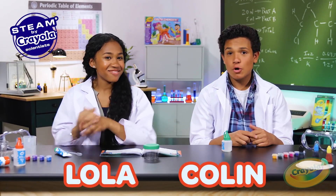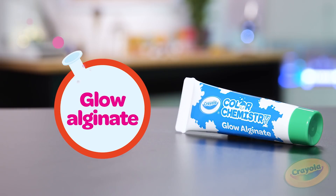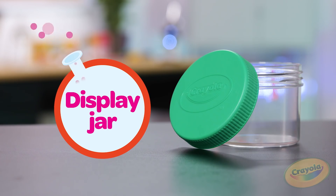Hey guys! We're back in the lab! We have another exciting experiment from the Crayola Color Chemistry Set: Glowworms. What are we gonna need? We're gonna need calcium chloride, glow alginate, and a display jar. Let's get started.